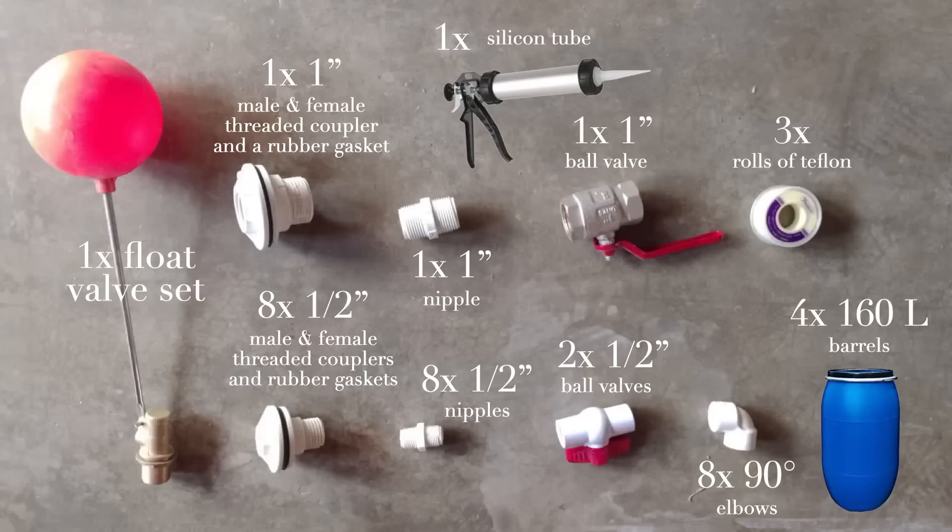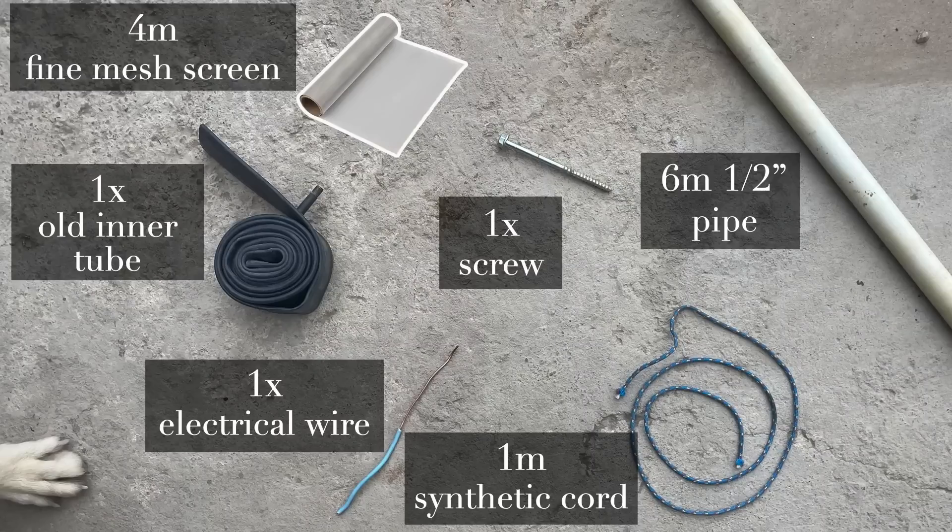We made rubber gaskets from old bike tires. One one-inch nipple. Eight half-inch nipples. One one-inch ball valve. Two half-inch ball valves. Three rolls of Teflon. Eight 90-degree elbows. And one silicone tube with the gun. For the second materials screenshot: six meters of half-inch pipe, one bike tire, one meter of synthetic cord, one screw, a piece of electrical wire, and four meters of fine mesh screen.